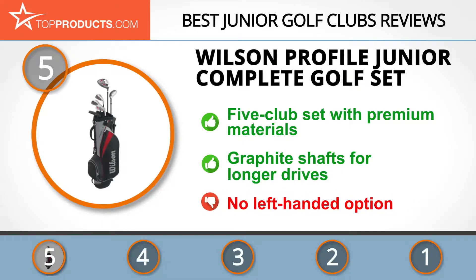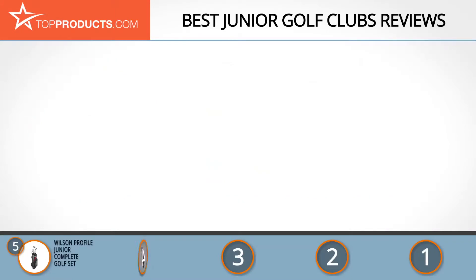The only downside is that there isn't any option for left-handed players. Next on our list at number four is the Intech Lancer Junior Golf Set.